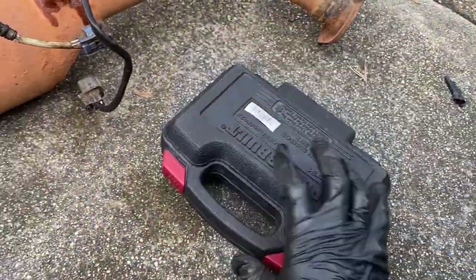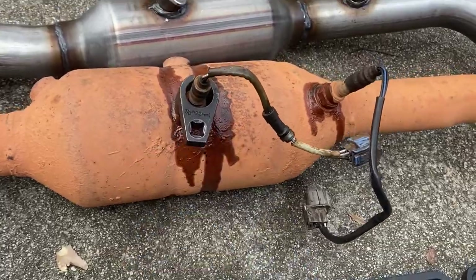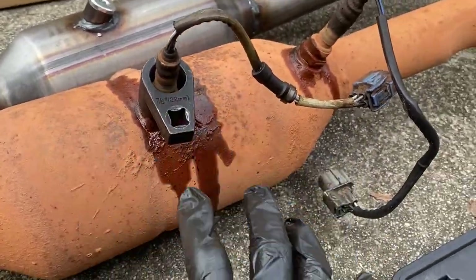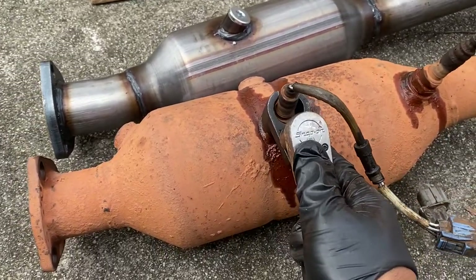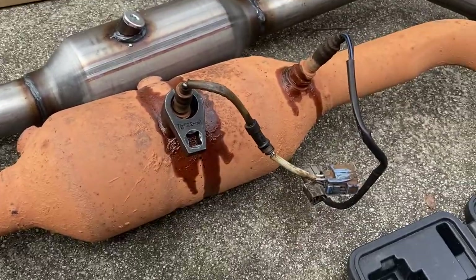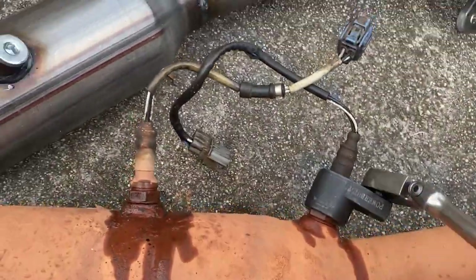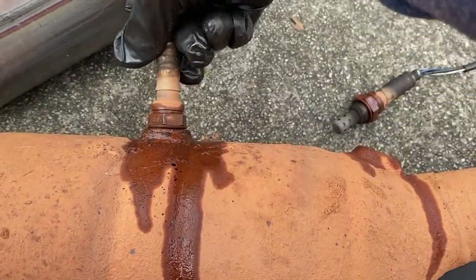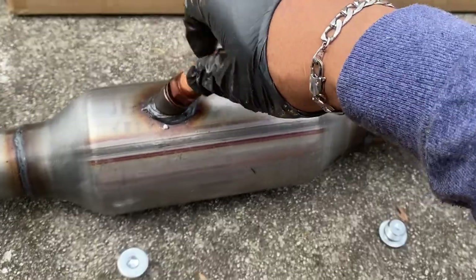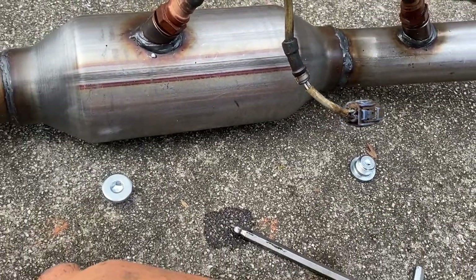We're going to go ahead and install the oxygen sensor kit. This is what it looks like — I'll put it right here. We'll use our ratchet. It's probably best to leave the converter in the car first then remove the oxygen sensor, but I wanted to give you guys a better view of what it looks like. We're going to loosen that up, swap them out, and install the new catalytic converter. I got it set up here with my foot and I'll give it one good whack to seat it. Then I'll go ahead and tighten this one up.